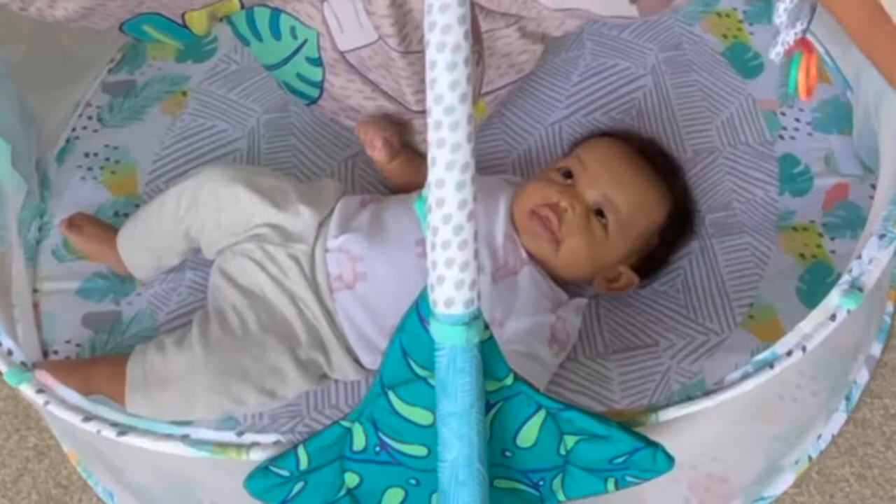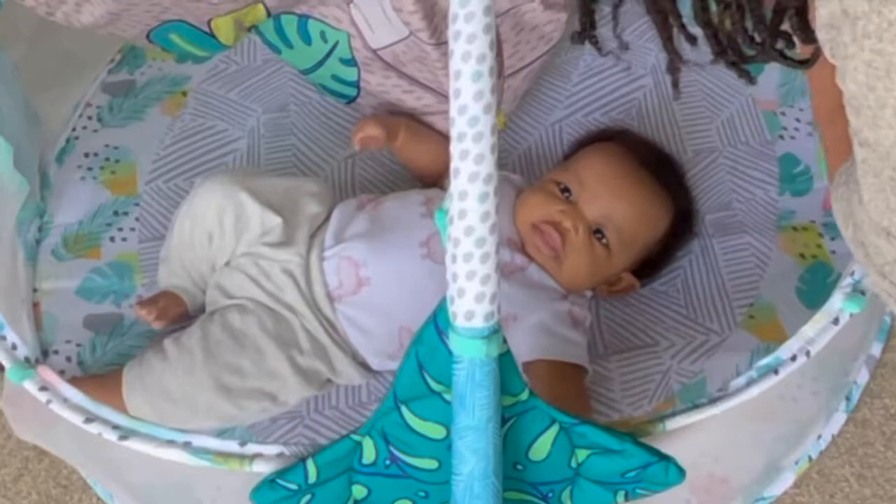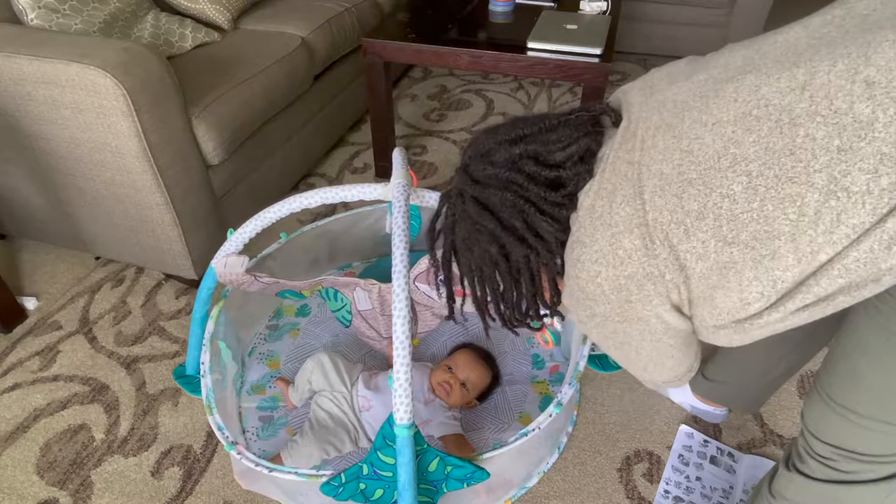Let me get one of these off here. Let me see if you like it — you've got a lot of things to look at. Yeah, you can do tummy time in here. So good.